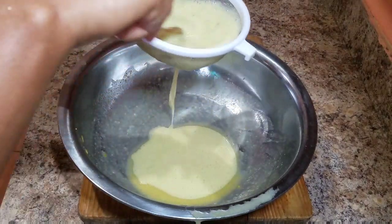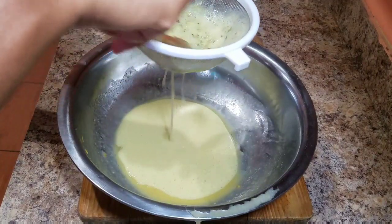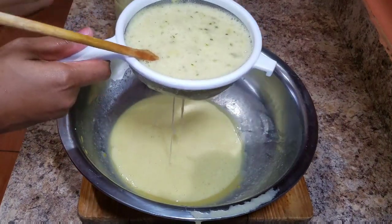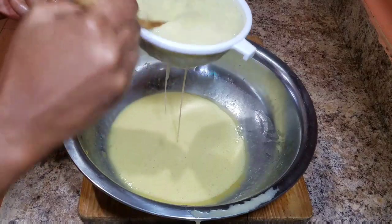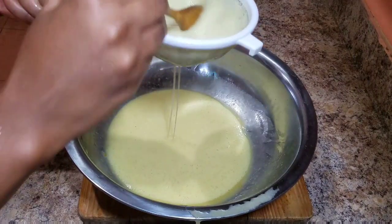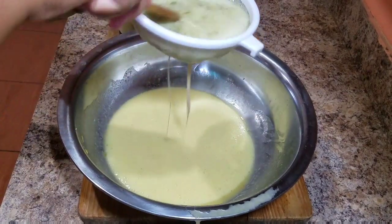If you've ever added okra before, this is the same consistency you will get. Be sure to strain it, and you don't need to add any sugar at all because the pineapple is sweet and the mountain soup is sweet. Just be sure to add a small amount of water. We're on our way to 10K subscribers and I just want to say thank you guys — you've been so amazing and supportive and I really appreciate all of you.